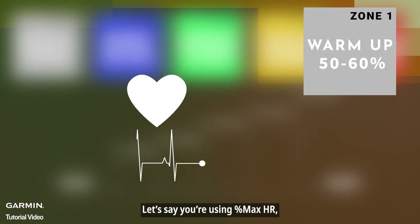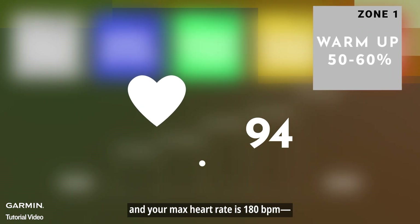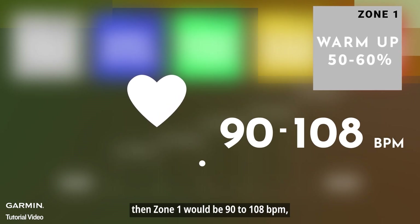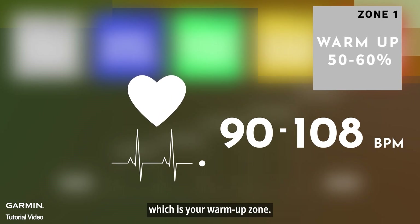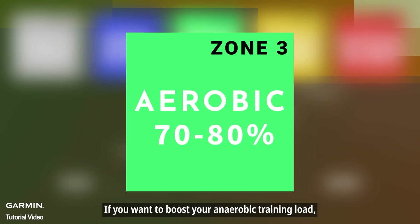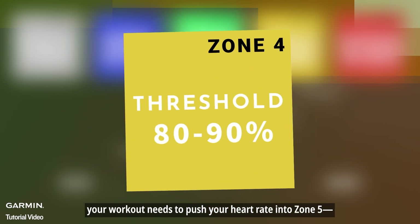For example, if you're using percent max HR and your max heart rate is 180 bpm, then zone one would be 90 to 108 bpm — your warm-up zone. If you want to boost your anaerobic training load, your workout needs to push your heart rate into zone five.